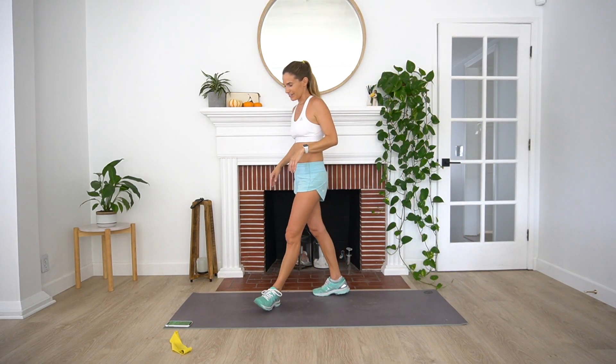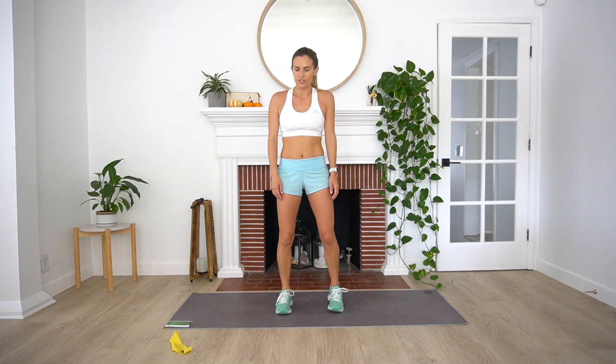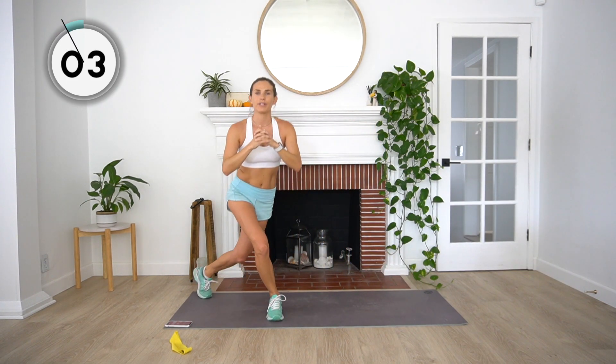All right — curtsy lunges here, guys. Final three minutes of work. Grab water if you need to. Big deep breaths. Here we go, starting in three, two, and one. Curtsy and then curtsy. Ten more seconds, almost at that finish line, really being conscious of our form for these last couple minutes of work. And rest.